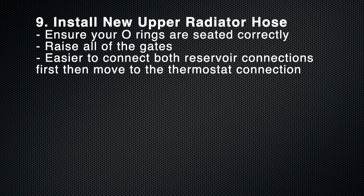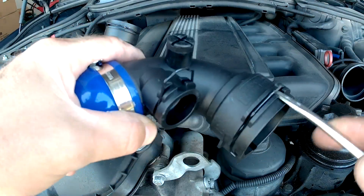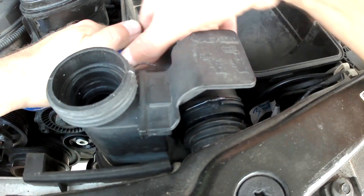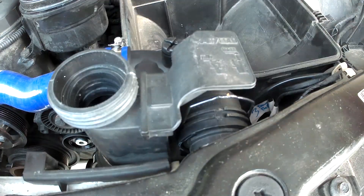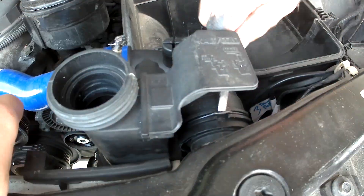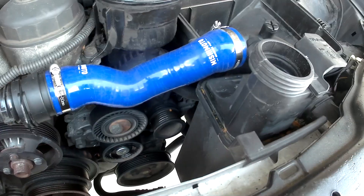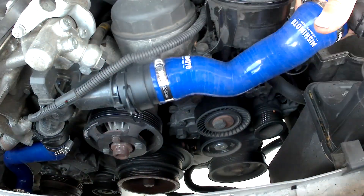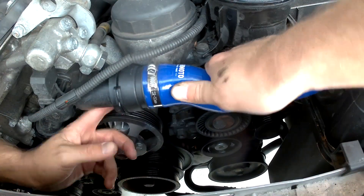When installing the new upper radiator hose, first make sure all your o-rings are seated correctly, then start with the coolant reservoir side — the two-connection side. Make sure both of those are in and the gates are locked down correctly. Give them a little tug to make sure they're snug. Then go ahead and connect the other side to the thermostat: lift up the gate, click it on, put the gate down, and give a little tug to make sure it's on correctly.